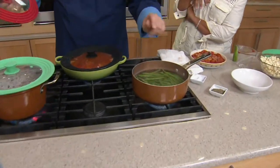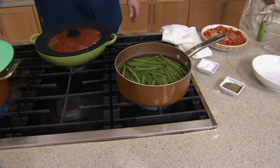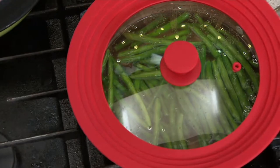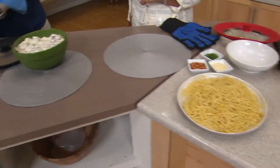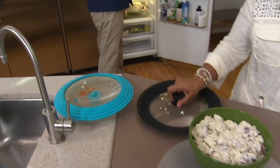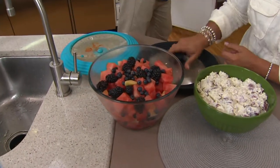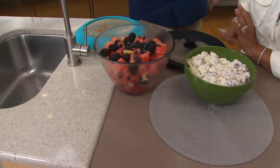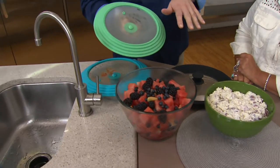What I like about these too is now when I'm serving, especially outdoors, I don't want the bugs, the flies, but I want people to see what's inside. I'd love to use these as a little serving cover. We've got the potato salad here, and in the fridge as a storage solution instead of plastic wrap or foil wrap — we've got the fruit salad staying nice and fresh.